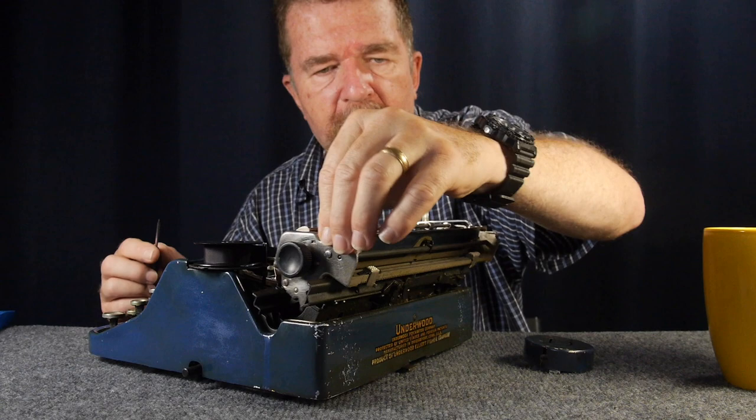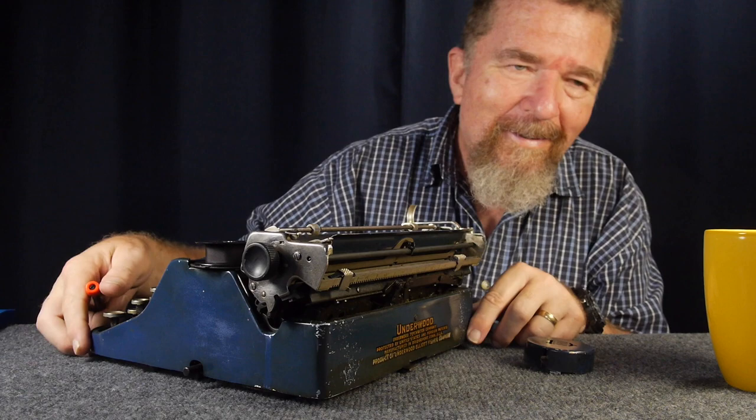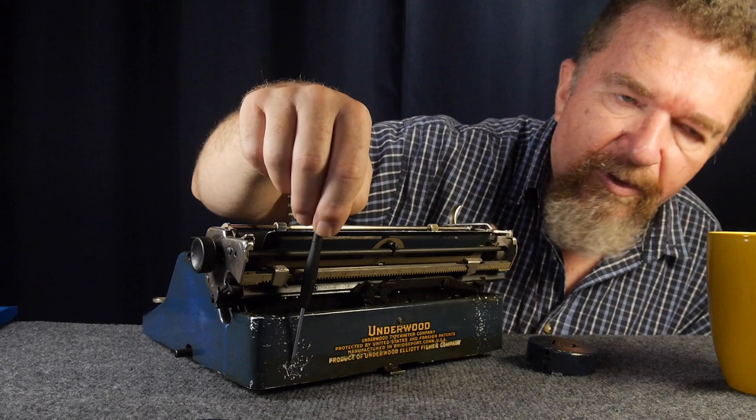There's the tension release lever, paper bail, and then on the back you have your margin settings — push and slide like most margins on this back scale, which has an indexing mark. It has a nice sounding bell, if you can release the carriage — I'll have to work on that later.